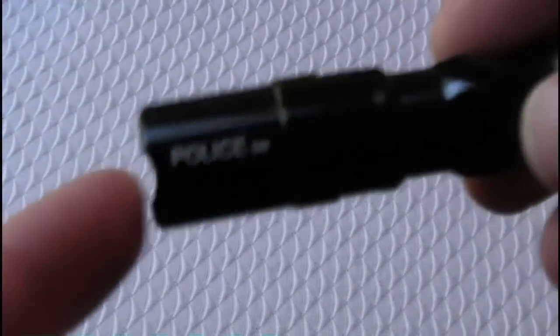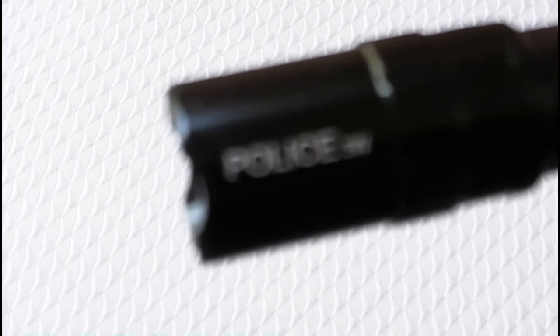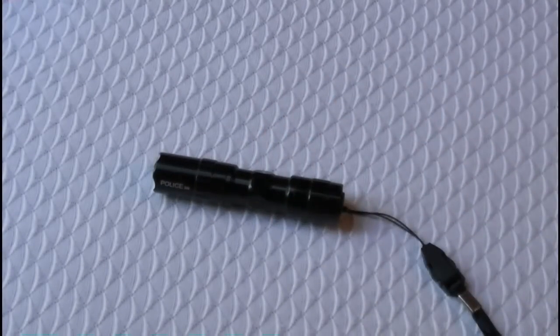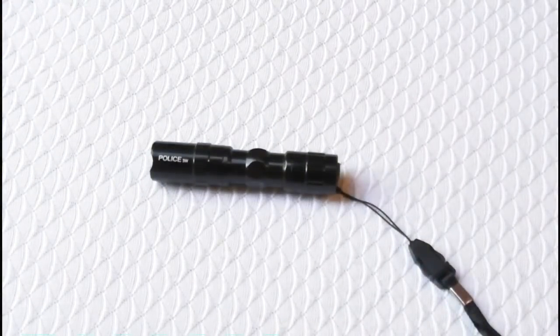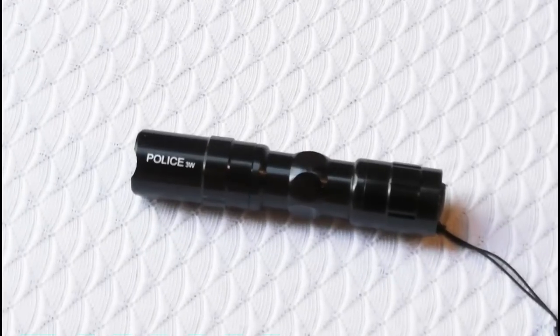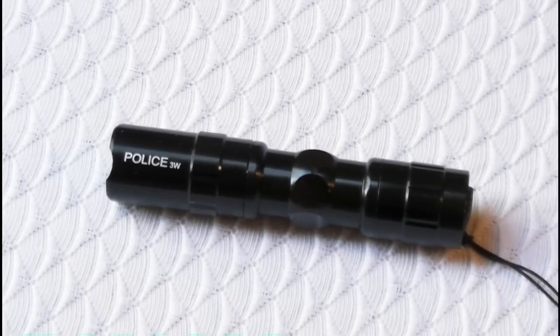Today we're talking about this light here, which is another cheap eBay light. It's simply marked 'Police' — 3-Watt. As The Last Boy Scout said, it puts out about somewhere in the 4-6 lumen range of light, which, if you start comparing flashlights a lot, really sounds terrible. But it puts out enough light that you can find your way around a house, a darkened room, or find your car keys in the dark — all kinds of good stuff.